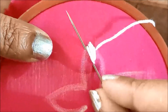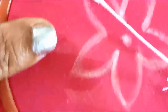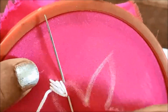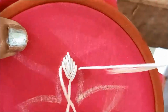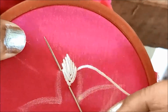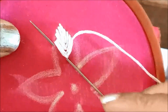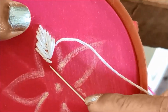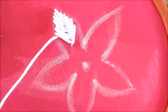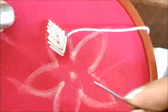I will make each section from the left or right side. We will fill each and every petal, filling one petal at a time, including the center.